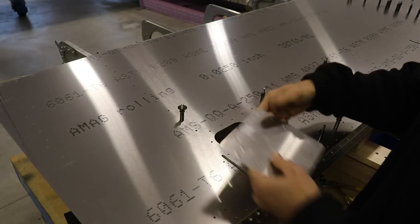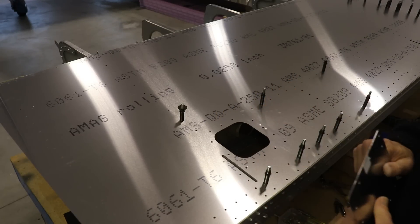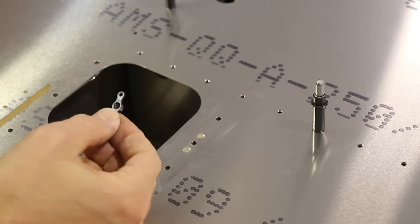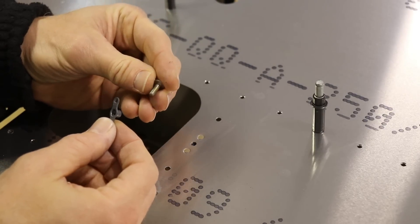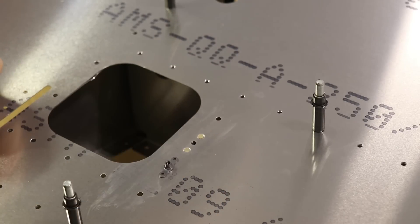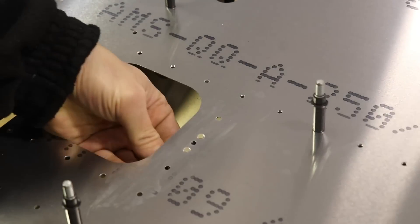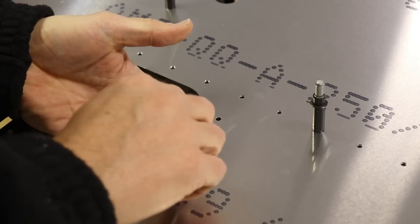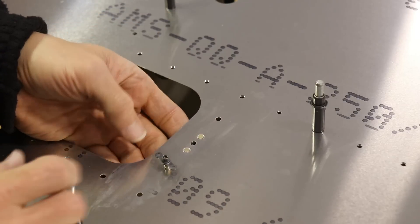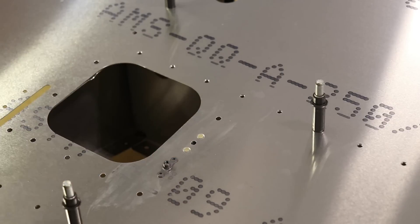In order to screw this on, we need to have nut plates in these holes. I've already added one here and I'll show you how to add a nut plate. I have my nut plate and a screw that is matched to it. To drill the holes to mount the nut plate, we'll do it on top of the wing — from the bottom here I'm going to put my screw up through the hole, thread on my nut plate. It will only thread on about a thread or a thread and a half because it is a locking nut plate. We get it lined up like that and now we're ready to drill the two holes for the rivets.